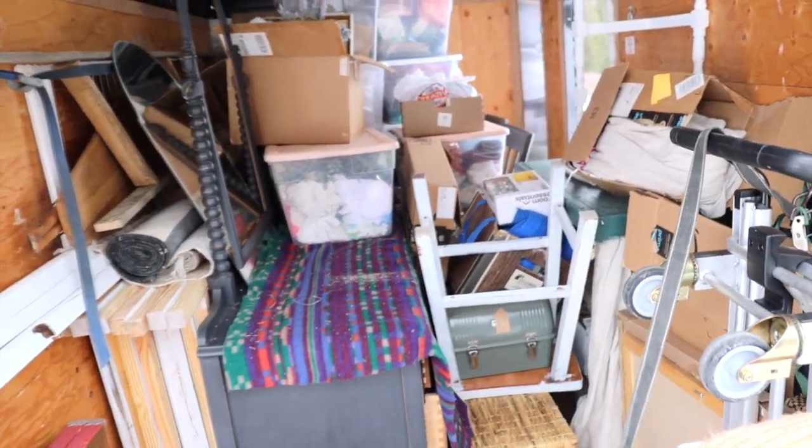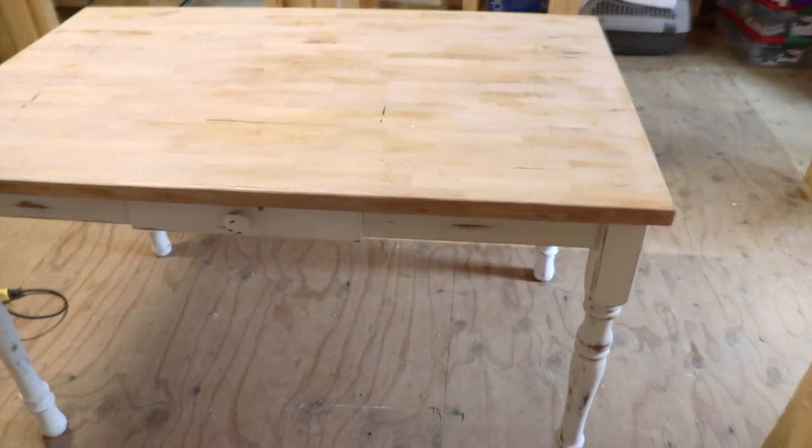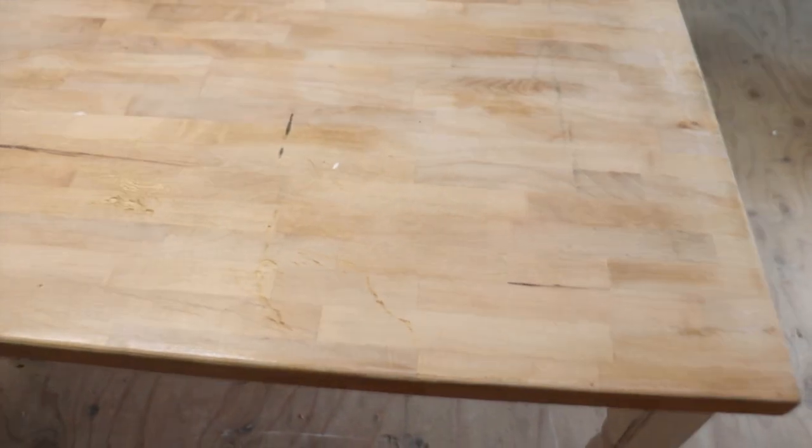I don't know how well you can see, but there are some gouges and scratches on the top of this table, so I'm going to sand it and refinish the top.